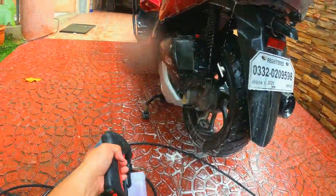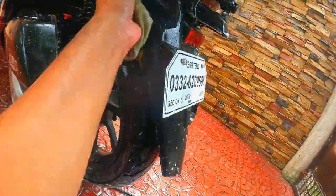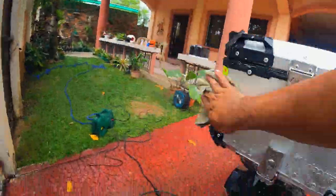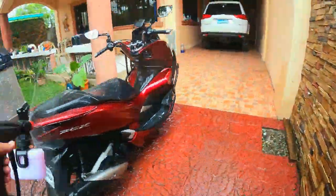Third, the Bosch AquaTech 100 is self-priming. However, please make sure the flow of water is continuous. Never turn it on and squeeze the trigger without flowing water, as it would damage the motor. On the plus side, the unit has a warranty and Bosch will replace the unit should there be any factory defects.